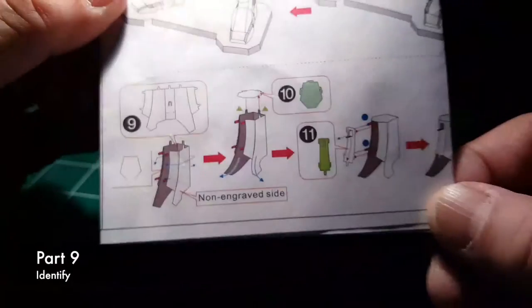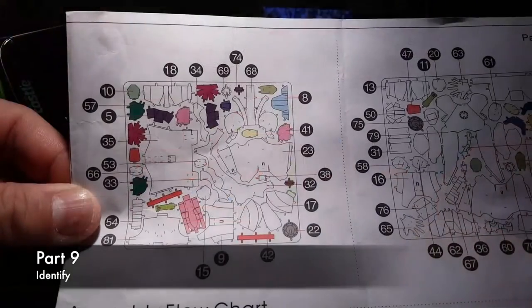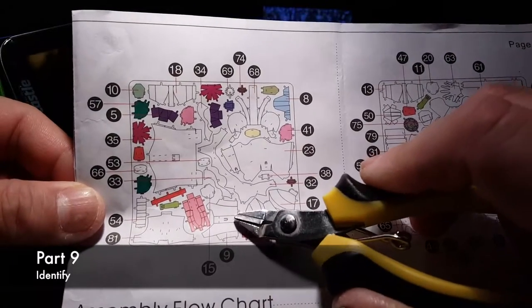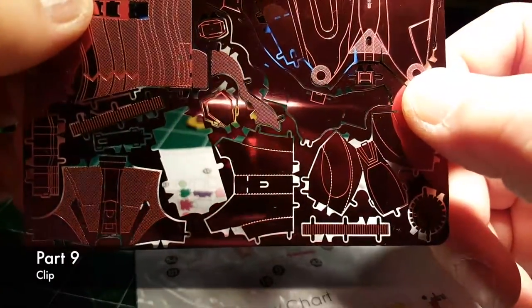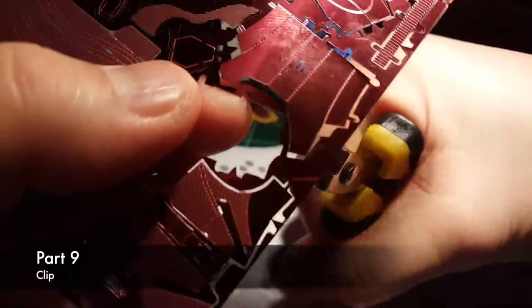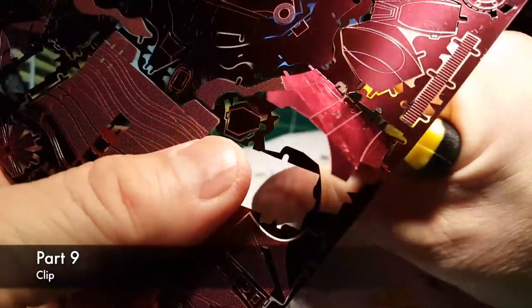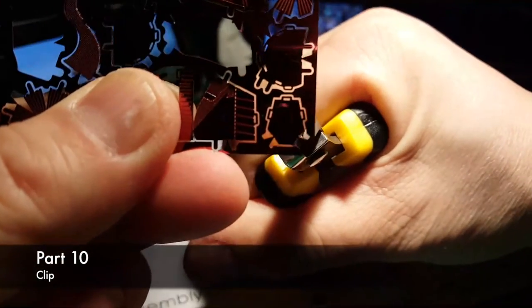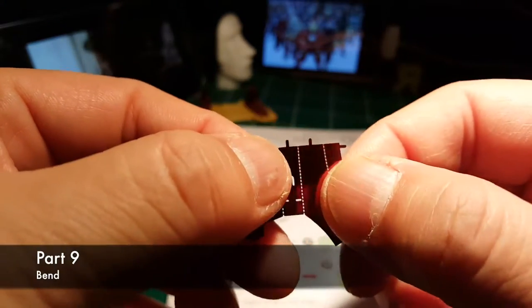Part 9, identify. Part 10, identify. Part 10 identified. Part 9, cleared. Part 9, Part 10 cleared. Part 10 — Part 9 bend. Those two parts will create the...